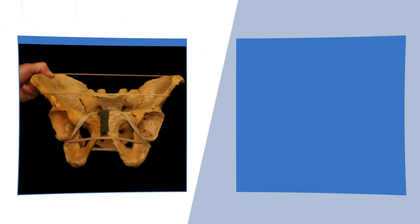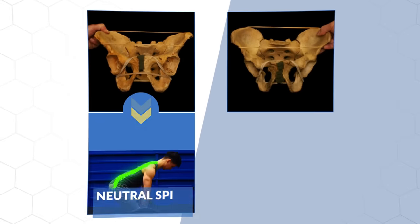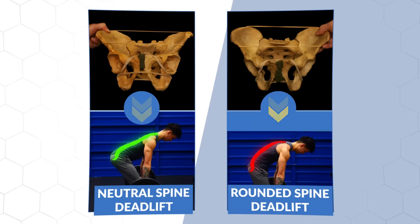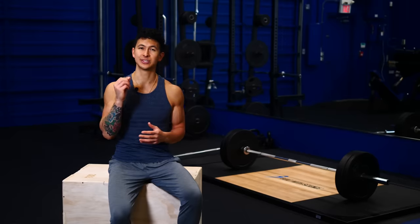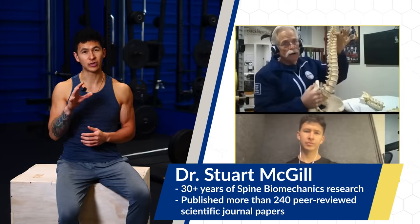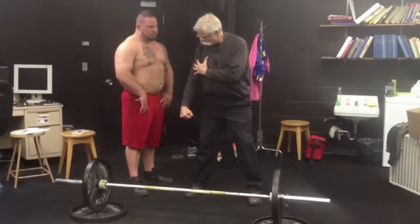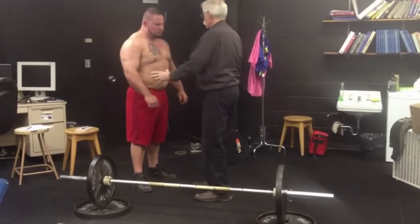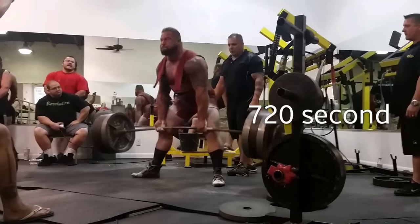This is further complicated by the fact that the structure of some people's hip bones makes it virtually impossible to maintain a neutral spine with traditional deadlift form. Today I've brought in world-renowned back pain expert Dr. Stuart McGill, who has studied the science of back pain for over 30 years. He's also personally trained and recovered elite-level athletes, some of whom have deadlifted over a thousand pounds and performed other incredible feats of strength.